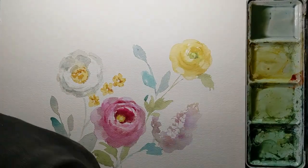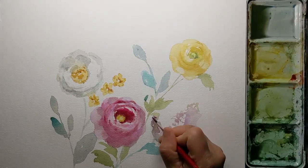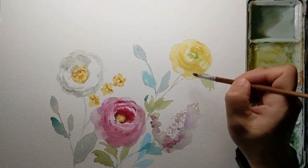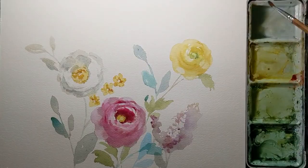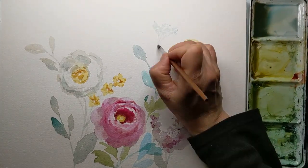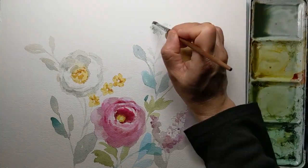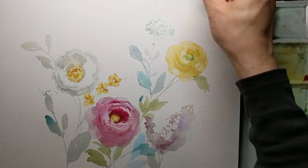Painting them definitely makes me happy — it also keeps my mind going. Believe it or not, this is an organized chaos; it's not a mindless chaos, and that's what makes me happy. Of course, the bright colors and those blossoms always make me happy as well.